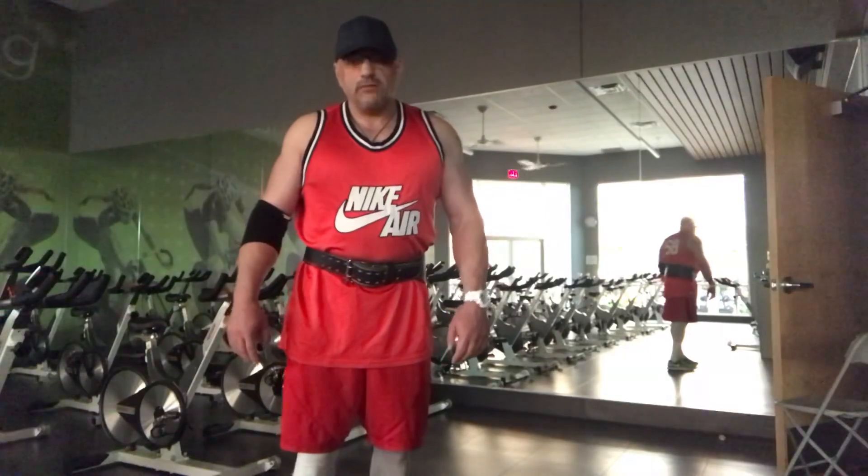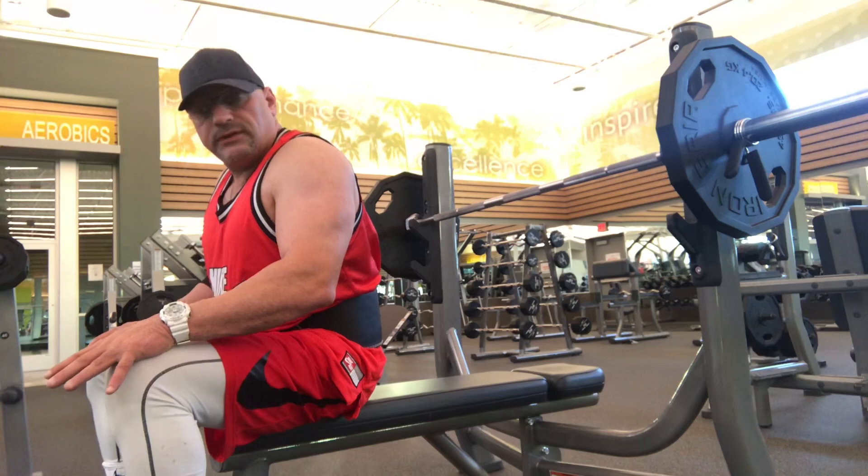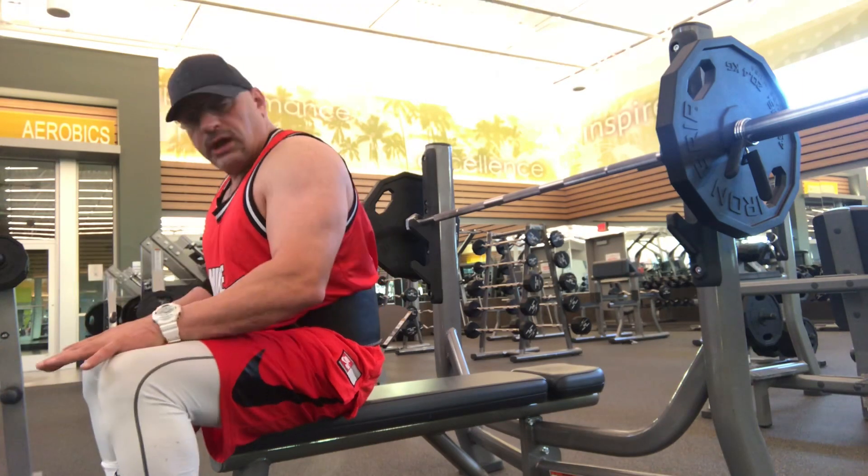Everyone have a great day from Big Rep Fitness. If you're a beginner, you probably want to stay at 10 to 15 reps, and keep your feet flat on the ground.